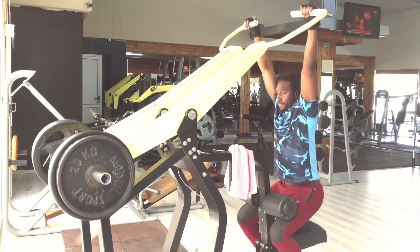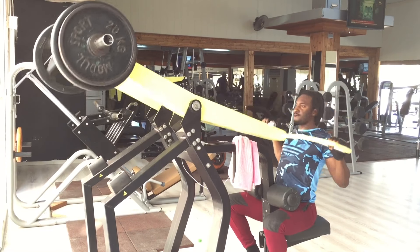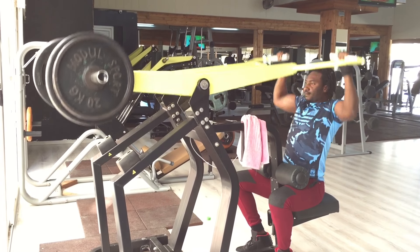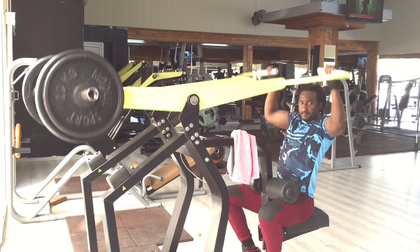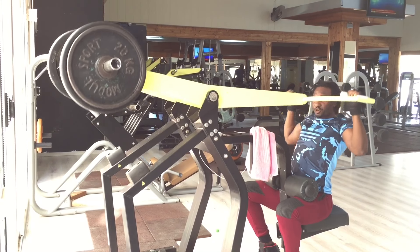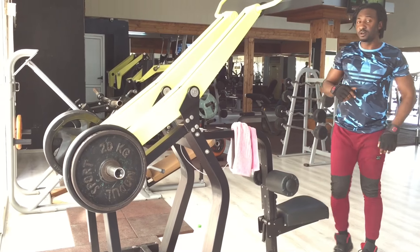So let's go guys. You pull it gently. Make sure your back is straight so it can work very well.